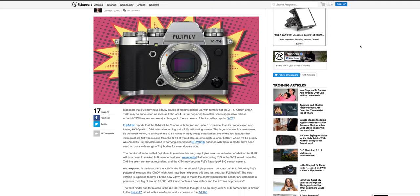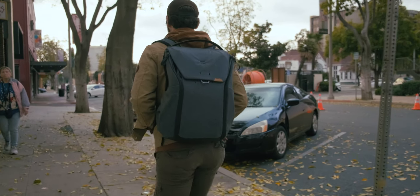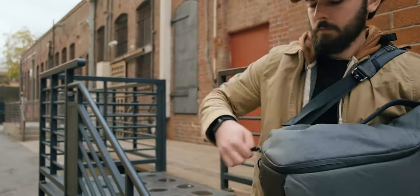Hey, howdy guys, Conor McCaskill here, and today I want to talk to you about a couple different things. One, X-T4 rumors, which I'm really excited about. Also, there will be a giveaway, so make sure you stick to the end to learn all the details on how to win a really cool Peak Design backpack. And lastly, just some channel update cleanup stuff. So let's do it.